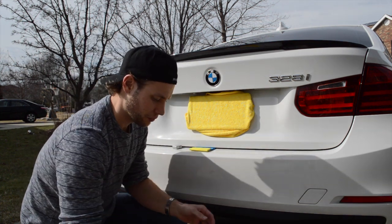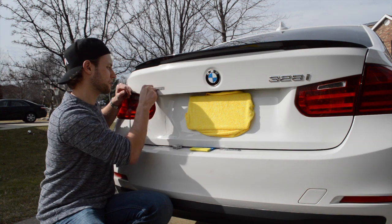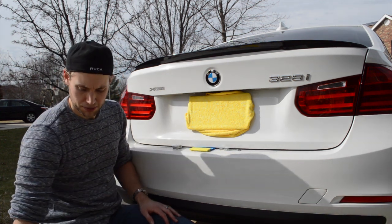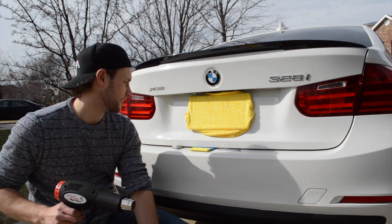The next thing is to try to heat this adhesive gunk up, because ultimately you're going to want to peel off as much of it as you can with your hand, and then go back with some kind of adhesive remover to get the rest off.